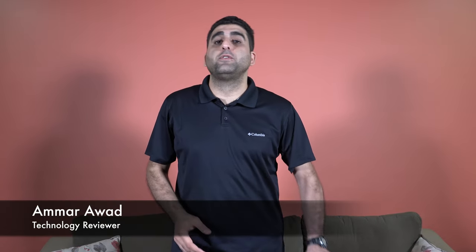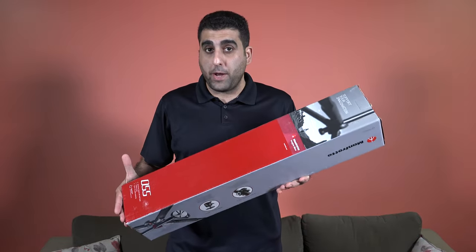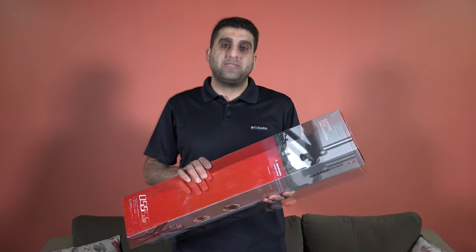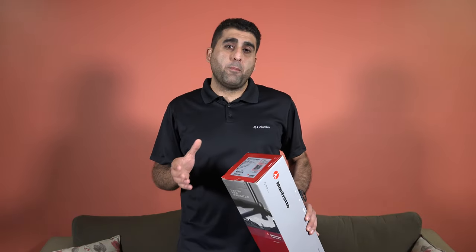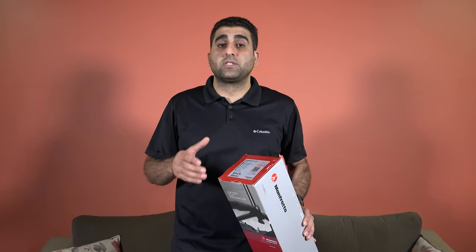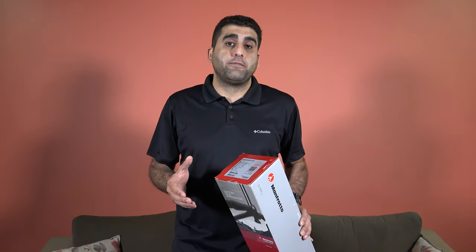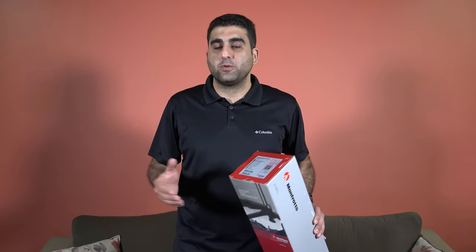Hello guys, in this video we have the unboxing and review of the Manfrotto O55 tripod with ball head. If you are new to this channel, we have unboxing and review of the latest technology gears and gadgets, photography, videography tips, camera reviews, and gaming — so consider subscribing.